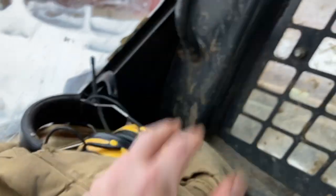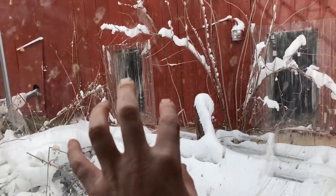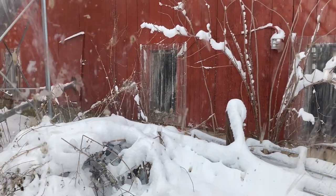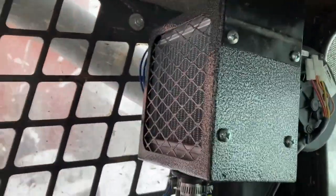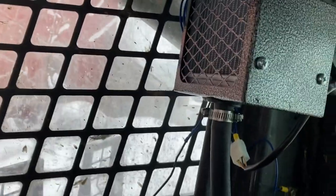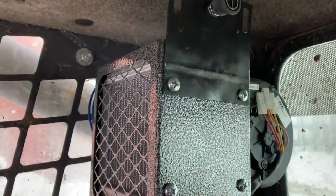It blows hot air out — my coat's been off and I'm not wearing gloves. We put plexiglass on the sides and found a door at an auction, which we put on the front. The heater is working, it's all mounted, and I'm really happy with it. It makes a huge difference when using the skid steer for three or four hours a day.